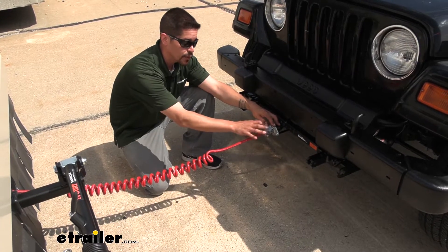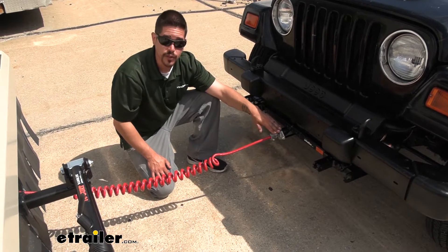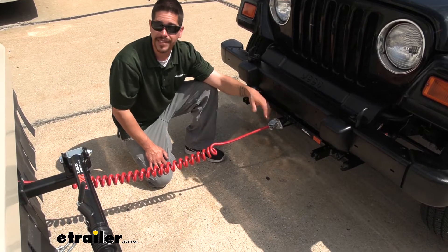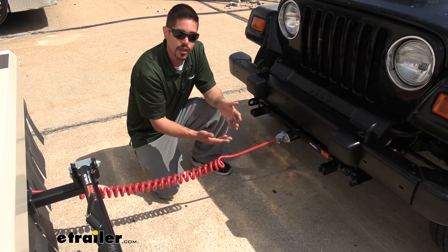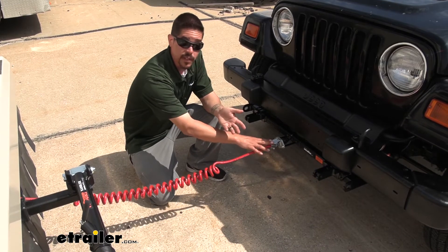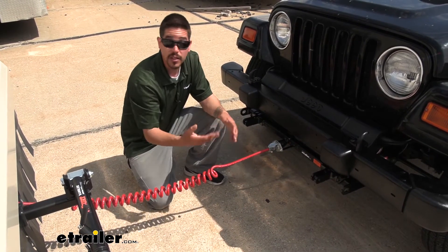Our Demco kit does come with a metal socket, which is actually pretty nice. It is silver, so it doesn't blend in very well, but it is metal. Over time, we don't have to worry about the sun making the plastic brittle, and that lid opening and closing is not going to cause any damage over the long run because it will withstand most environmental issues — whether it's rain, extreme sun, or cold temperatures.